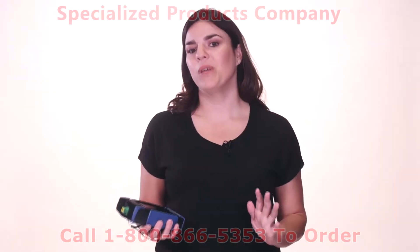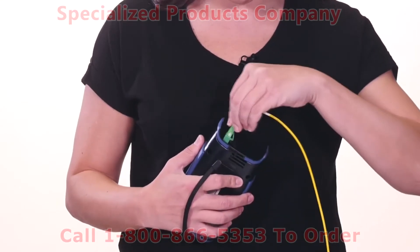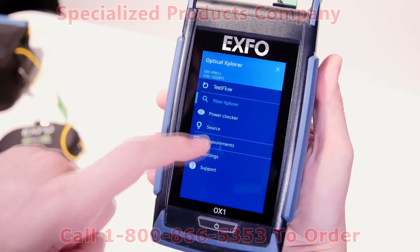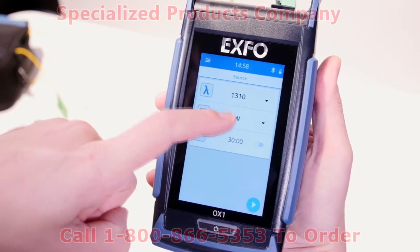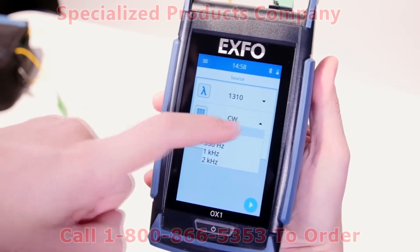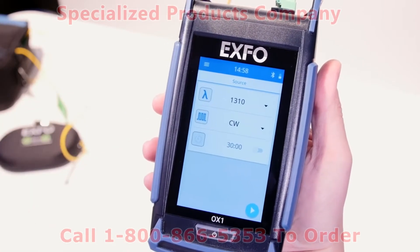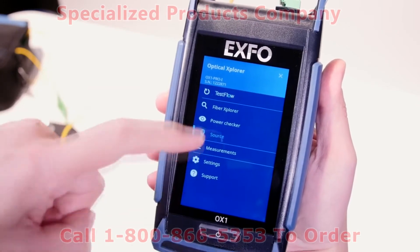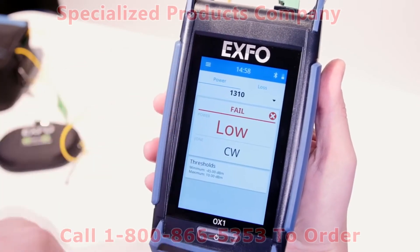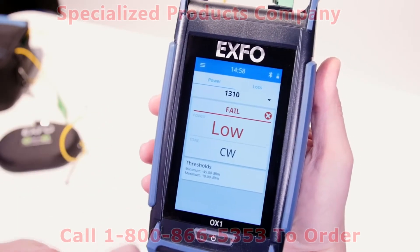Let me give you a quick overview of how this is possible. First of all, all Optical Explorers are equipped with useful tools such as a light source that can be operated in continuous mode or modulated signal. You can also activate a timer if needed. It also includes a power checker to verify power level or loss, or to detect a tone to identify a fiber. You can also customize thresholds in the settings tab.